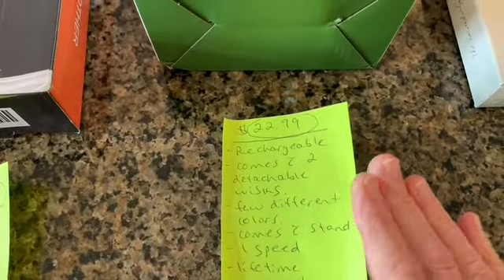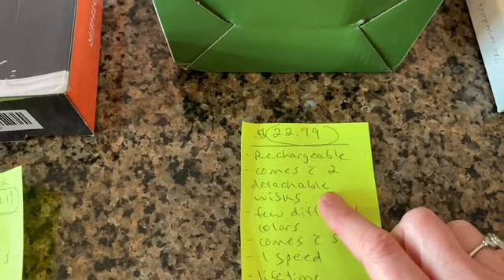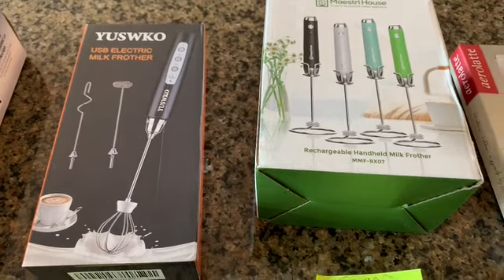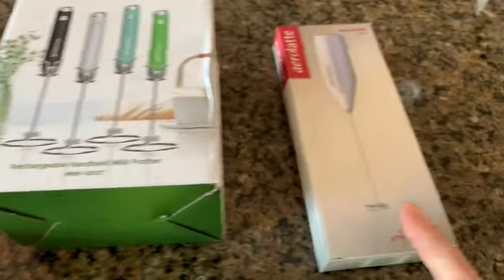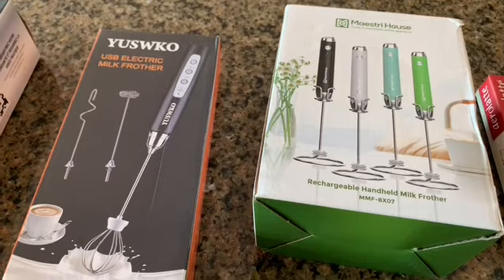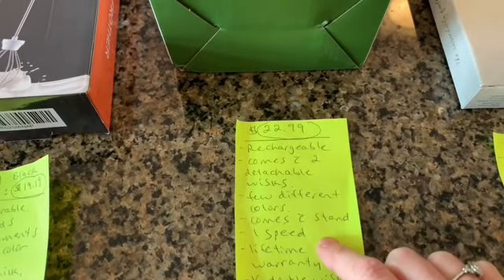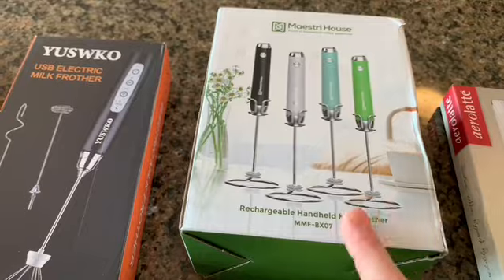Next we have Maestri House. It's also rechargeable and comes with a second whisk you can detach — great for when one is being cleaned or if one gets bent. It comes in a few nice colors with a stand, only has one speed, and has a lifetime warranty. The standout feature is its double whisk design, which makes it very fast and it froths really, really well.